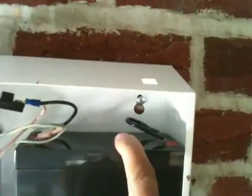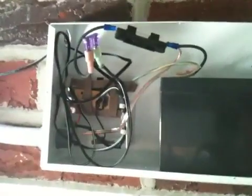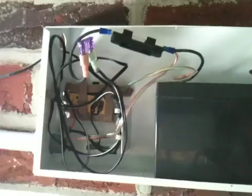The battery bank consists of two six volt batteries connected in series, making 12 volts. I have two fuses here, and the little charge controller right there from the cigarette piece I took apart.